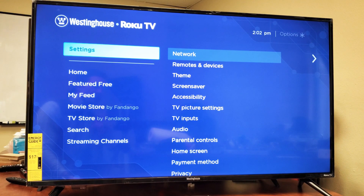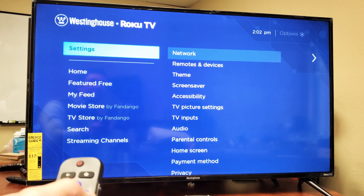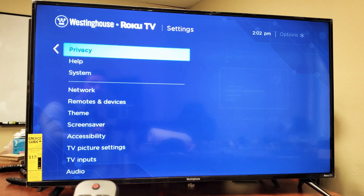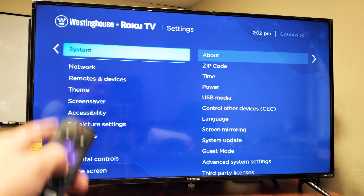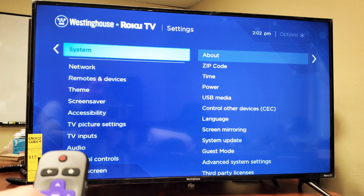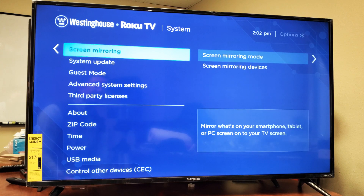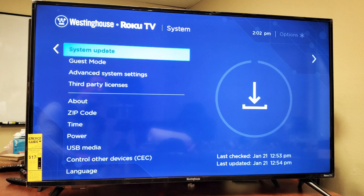Go to Settings right there, then move over to the right on the remote. Go all the way down to System — System right there. Press OK on your remote, then go down to where it says System Update right there.